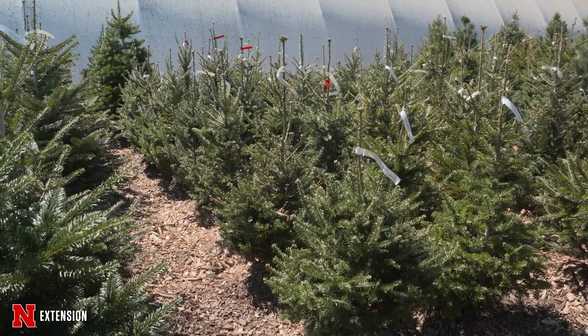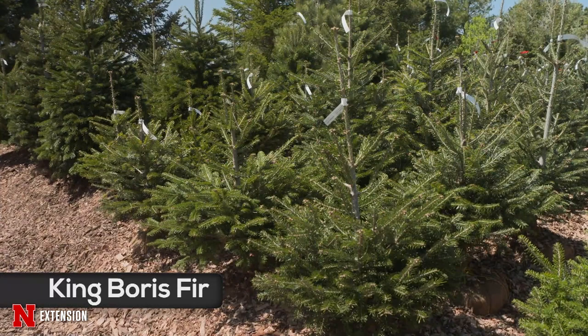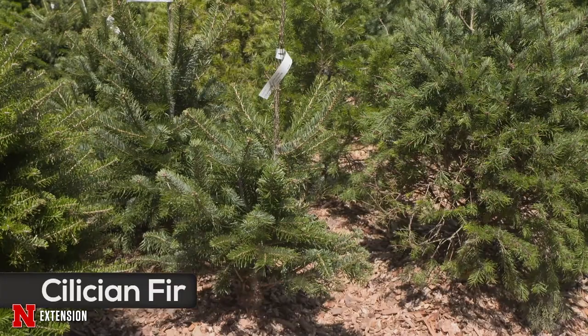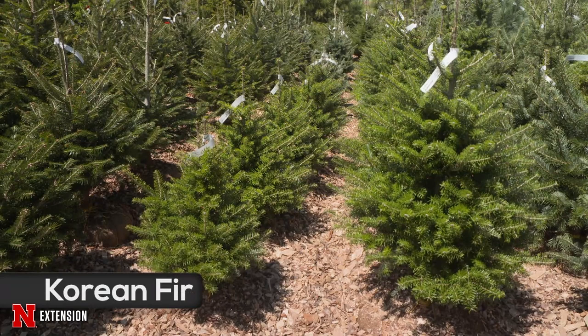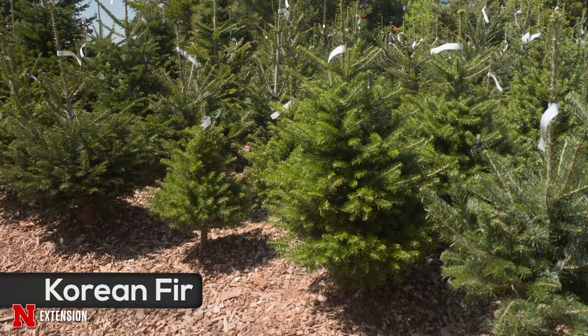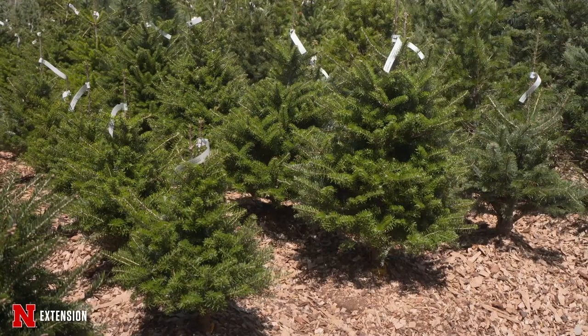The King Boris fir is another similar to the Nordman and Turkish, as is the Cilician fir. I don't have a lot of experience with both of those — it's been about 20 years since I got a couple to play with, and we sold them so I didn't get to plant them myself. Then finally the Korean fir, called the garden conifer. It doesn't get quite as large, grows a little bit slower, and has a bicolor underside on the needle with white banding. The cones are purple, which is attractive. It gets around 20 to 25 feet tall and maybe 12 to 15 feet wide. If you're looking for evergreens to diversify the landscape, give the fir family a consideration.